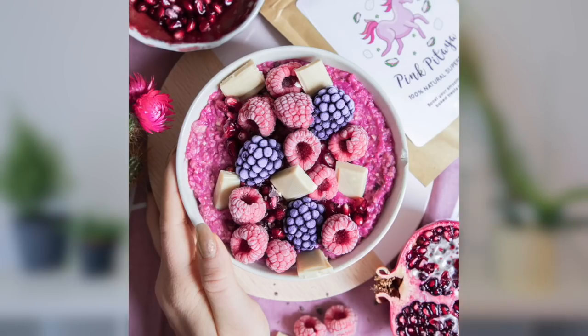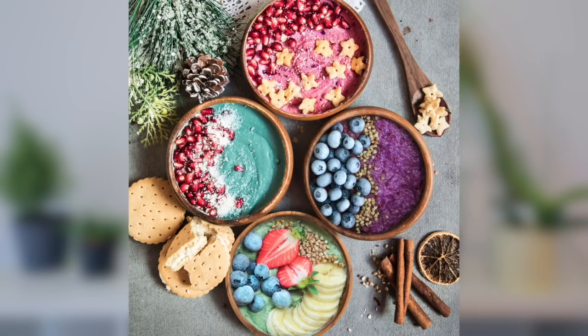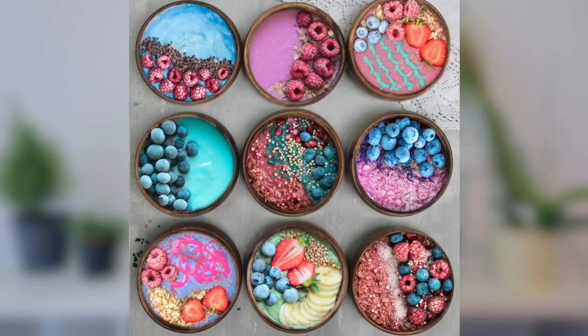If you look at my Instagram feed, I post a ton of colourful pictures. And one of my favourite things is actually making a blue or pink bowl. For that I'm using the blue spirulina from Unicorn Superfoods and the pink pitaya, and they're just perfect for creating those beautiful and colourful bowls that are not just healthy but also good tasting.